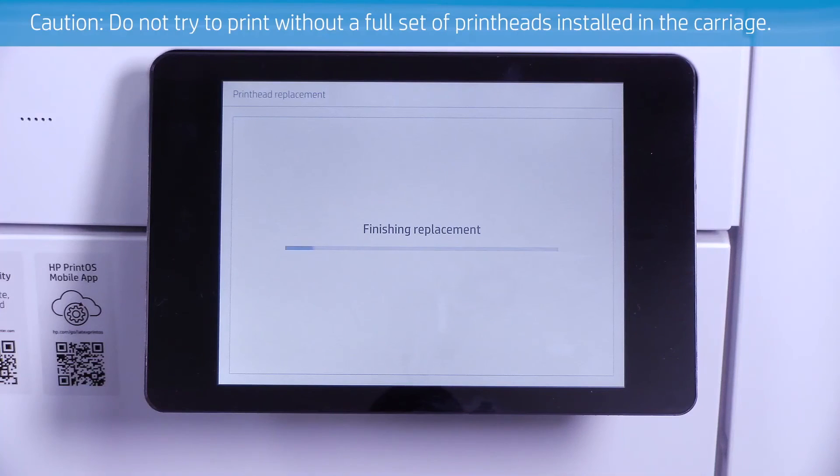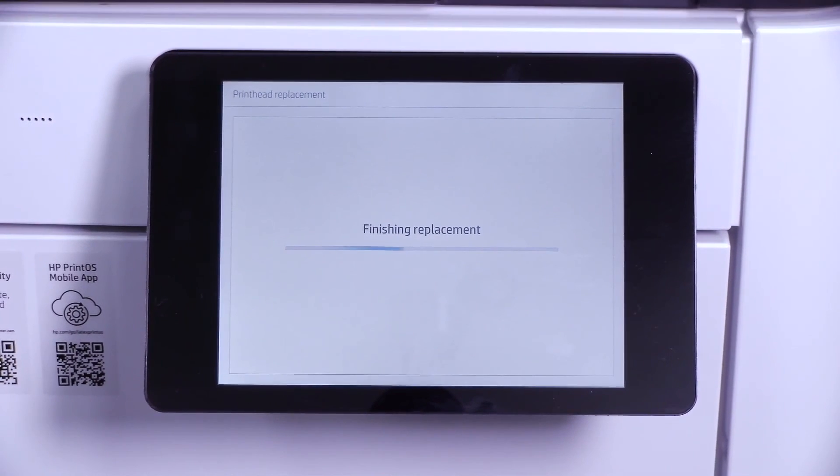Do not try to print without a full set of print heads installed in the carriage. Now you can print as usual.